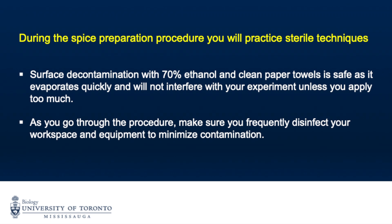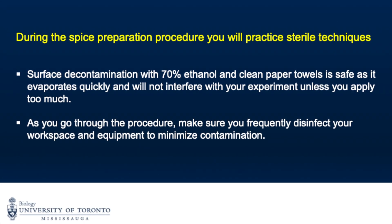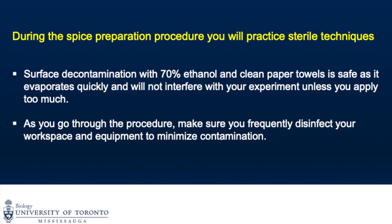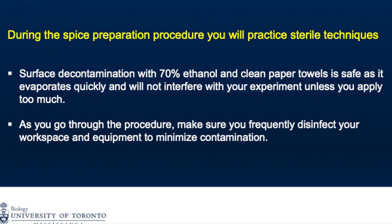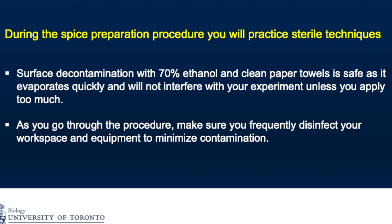During the spice preparation procedure, you will practice sterile techniques to minimize contamination in your experiment. Surface decontamination with 70% ethanol and clean paper towels is safe, as it evaporates quickly and will not interfere with your experiment unless you apply too much. As you go through the procedure, make sure you frequently disinfect your workspace and equipment to minimize contamination.